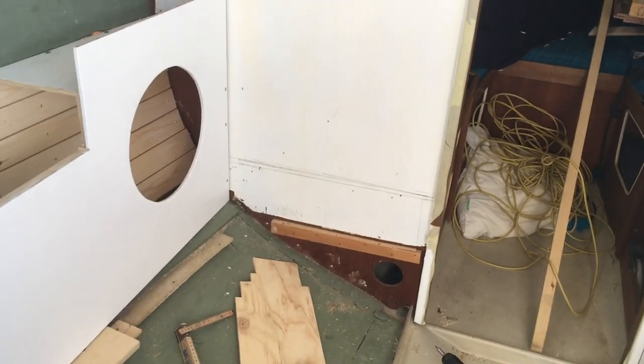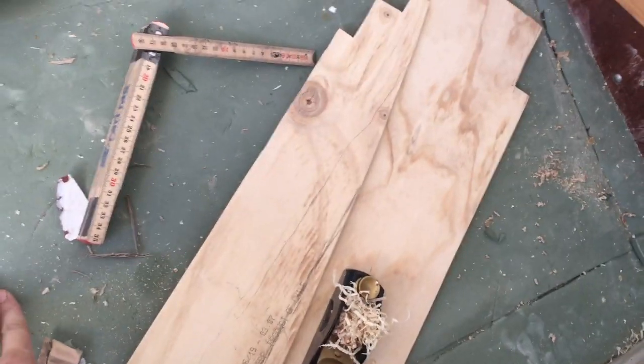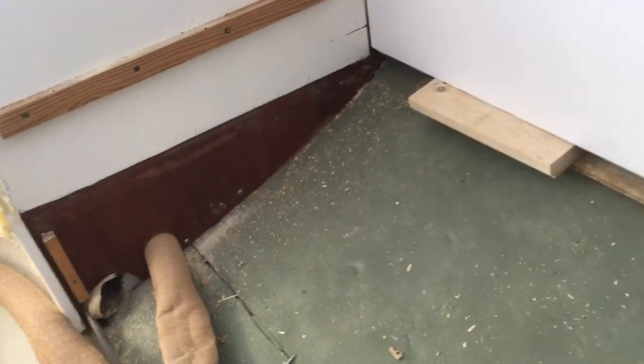Today I'm going to tackle making the seats for the dinette. But first, I'm going to fit these pieces of wood for shelves — I made some cardboard templates first and then cut these out, but they're still a bit too big. So that's the plan for today: fitting those and getting started on the seats, hopefully finishing the seats today.